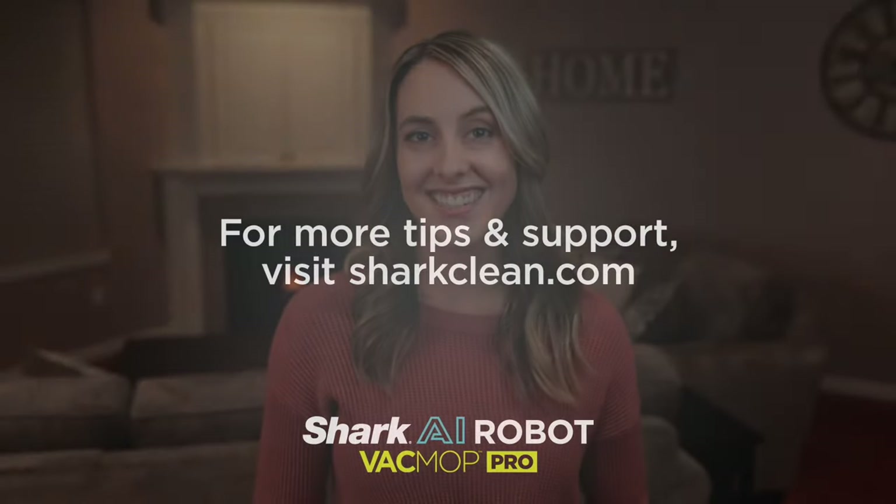With the AI Robot VacMop Pro, Shark's got all your vacuuming and mopping covered hands-free. Looking for more cleaning tips? Visit us at SharkClean.com.